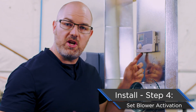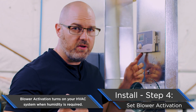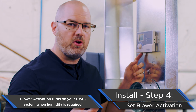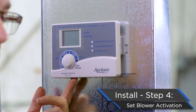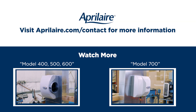From this point, we have one more decision: do we want to run with blower activation on or off? At Aprilaire, we always recommend running it on — it's the only way to guarantee that you are going to get the proper gallons per day from your humidifier. If you would like to turn it off, there is a little toggle switch underneath: flip it to the left for off, flip it to the right for on. Then you're done.